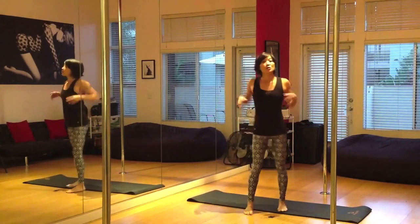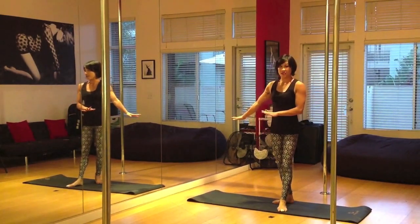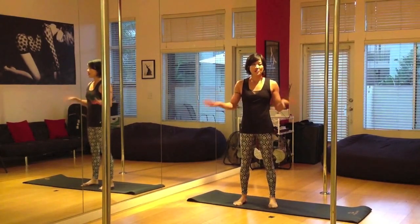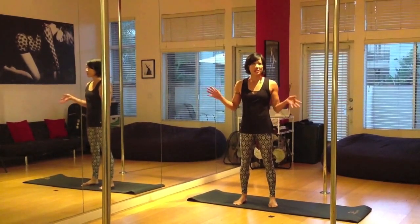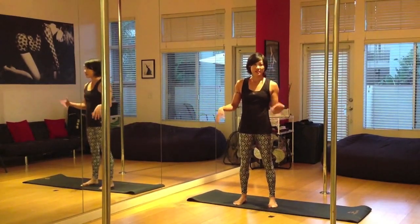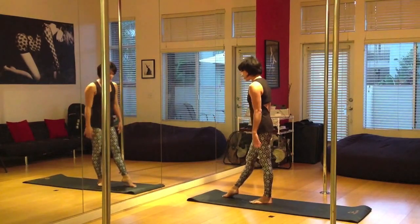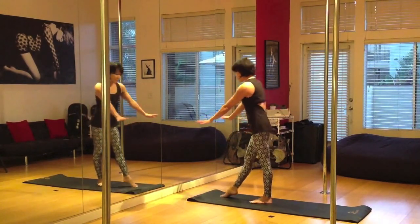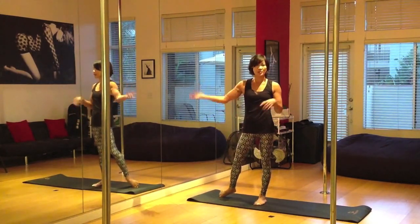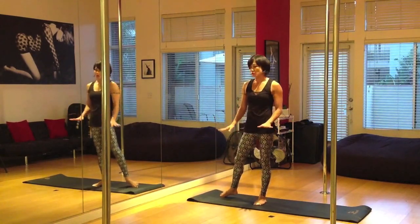After your wrists, shoulders, and arms are warm, we're going to work on kicking up into our handstand against the wall. Make sure you're in a studio space or somewhere in your room without any clutter around it, because the last thing you want is to kick up, come out of it, and crash into a table. Keep it very controlled — you don't want to crash your feet into the wall and rebound back off.